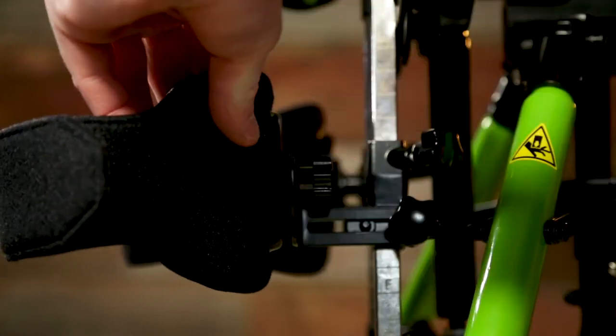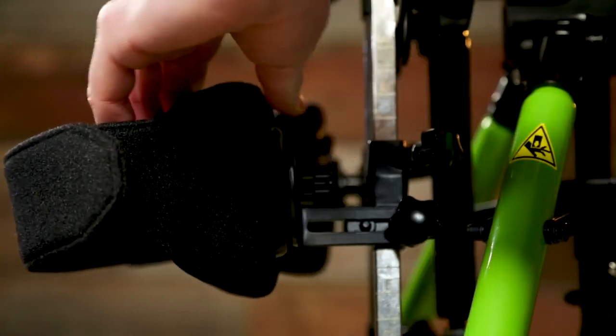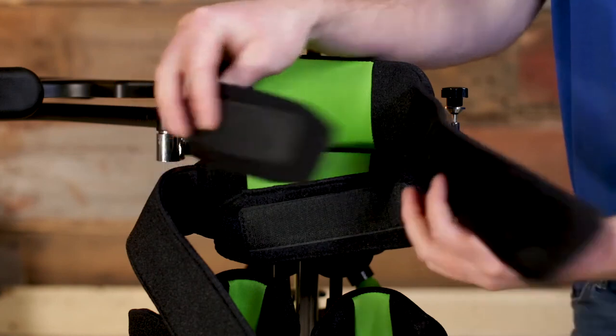This all means less time transferring and more time reaping the benefits of standing with anatomically correct hip abduction.